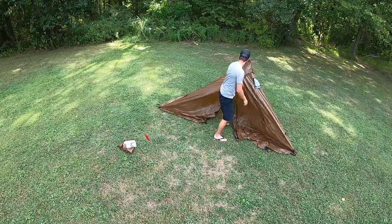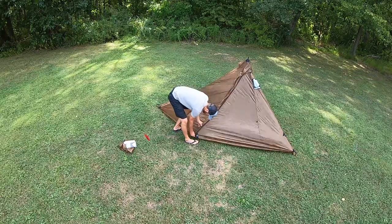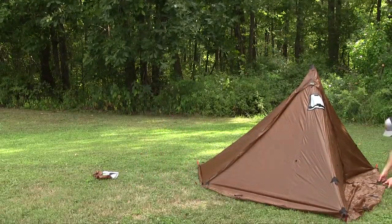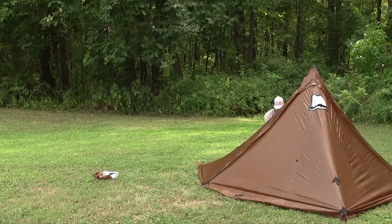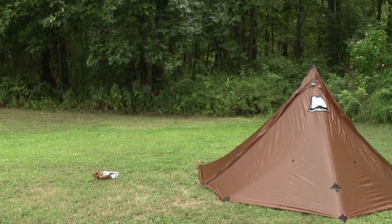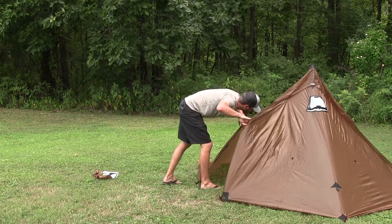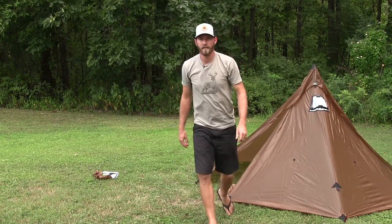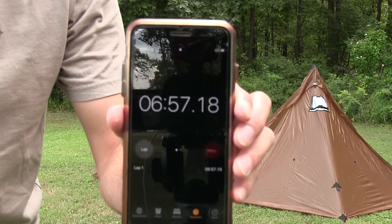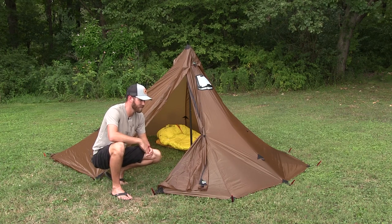I actually had to drop the pole down — it was pretty tight all the way up. We'll go around and stake it out the rest of the spots, and there we go. Zipping it up, see where we're at on the timer — under seven minutes.